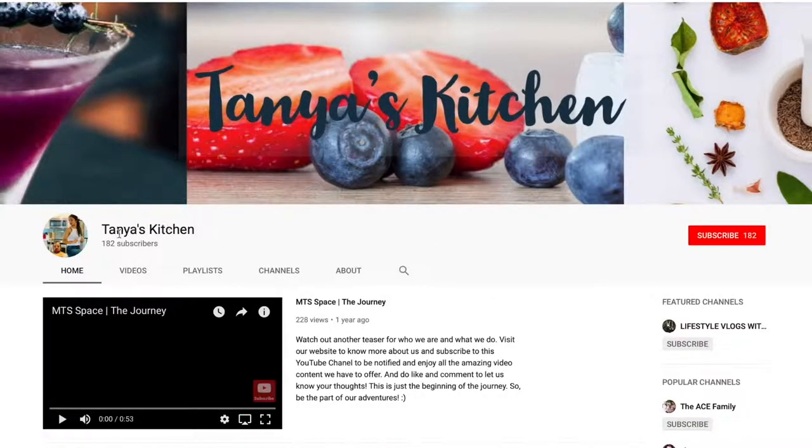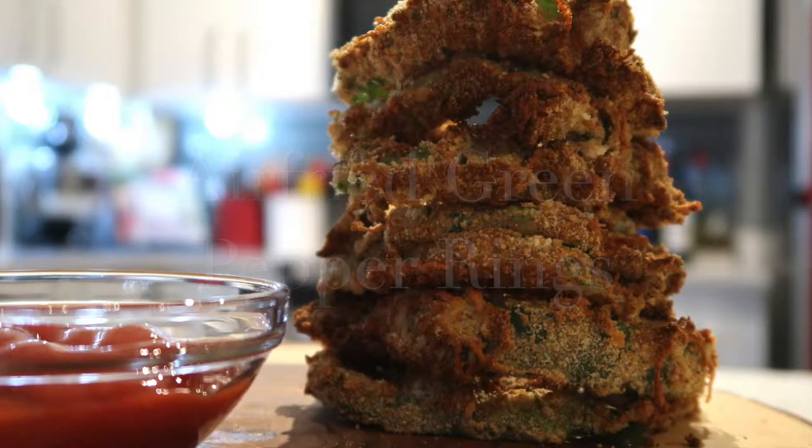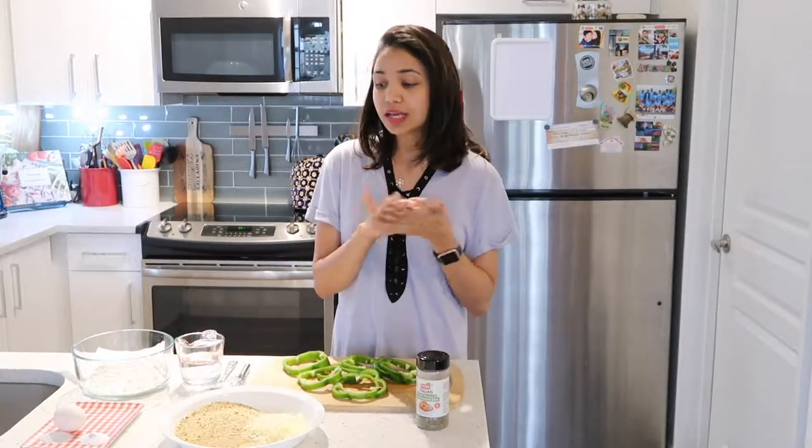If you're new or haven't subscribed to my channel yet, please hit the subscribe button and the bell icon to be notified for every new recipe. Hey guys, welcome back to Tanya's Kitchen!